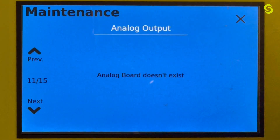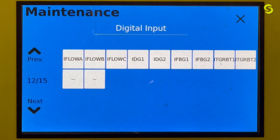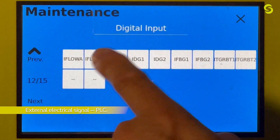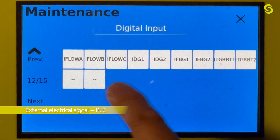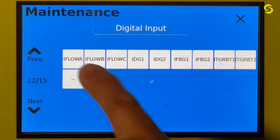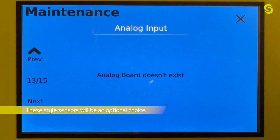Page eleven is an analog output — this unit does not have one, but it is for I-to-P controls for the piloted regulator instead of manual controls. If you had this board it would show up here, but it's not applicable to this unit. Screen twelve shows all your digital inputs — an external source sends a signal, such as from flow meters A, B, and C, and the indicator lights up if the Cyclamix controls are receiving it. If it doesn't light up, there may be a wiring problem or an issue on the external source side. Screen thirteen covers the analog input board for heat or pressure sensors — this unit does not have it.